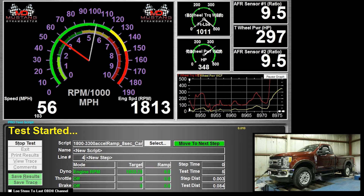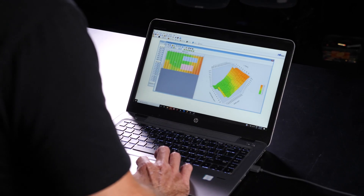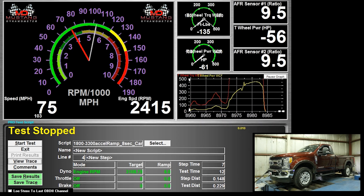If you're interested in learning how to tune late model diesel trucks like this 2017 Ford, the practical diesel tuning course is exactly what you're looking for. These common rail fuel injected trucks are a lot different than the gas world and they require a specific approach.